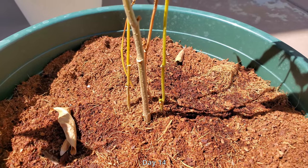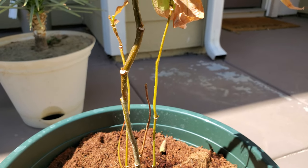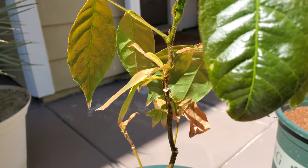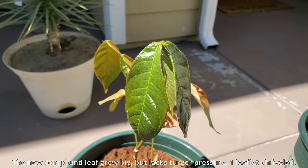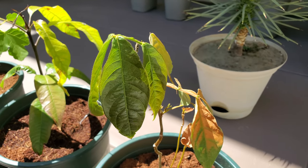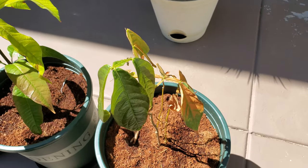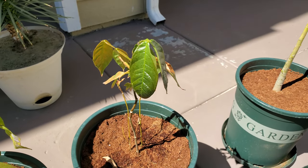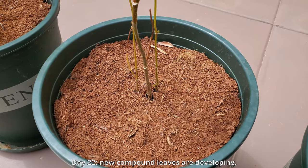It's day 14. You can see the other stems don't look too hopeful — they're all yellowing — but in my experience that just means they're in a state of shock from recent trauma and need to recover. The source of the shock is simply moving these from a full-shade nursery in very high heat to an open environment with full sun. A new compound leaf grew, but the root system isn't well-developed enough to supply water and turgor pressure to all the leaves, so some leaflets have burned and shriveled.